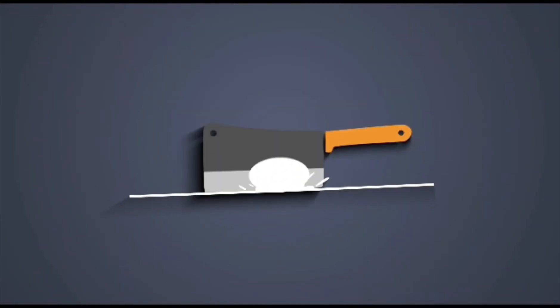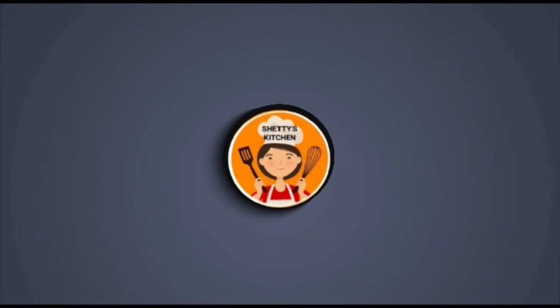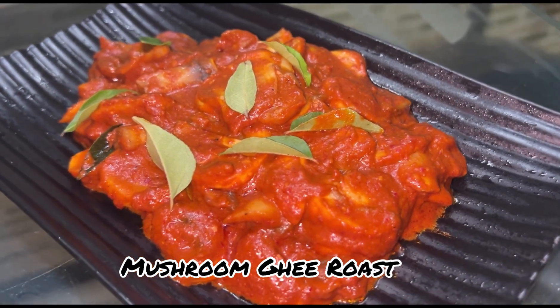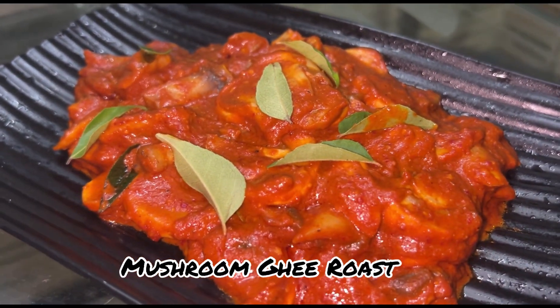Hello everyone, welcome back to Shetty's Kitchen. In this video, we will share the recipe for mushroom ghee roast. This recipe will be very easy to try.